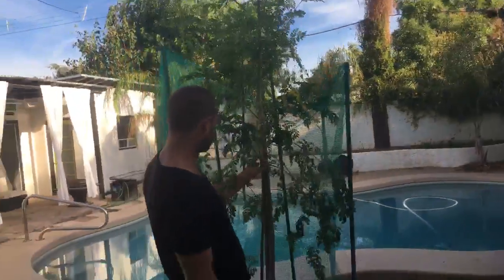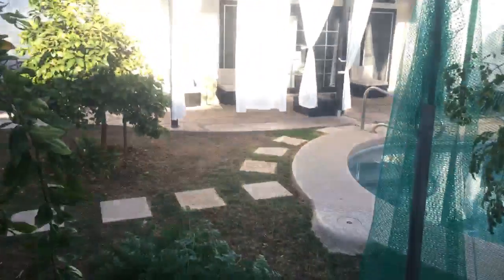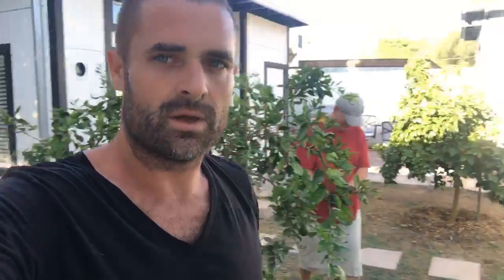We just harvested a ton, so that's good. We'll stake this one a little straighter. Here it is, guys — all the moringa we just harvested. There are a lot of branches down here and all we have to do now is pull each branch off the tree and hang them up to dry.